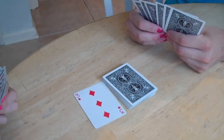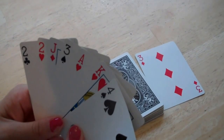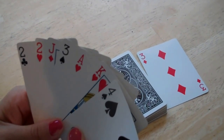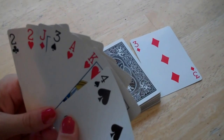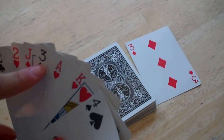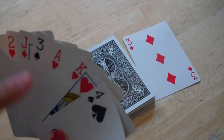They have to either play a card or pick one from the pile. To play a card, it must either match the suit of the card on the top of the discard pile or match the number. For example, if it's a three of diamonds, you have to play either any three or any diamond.